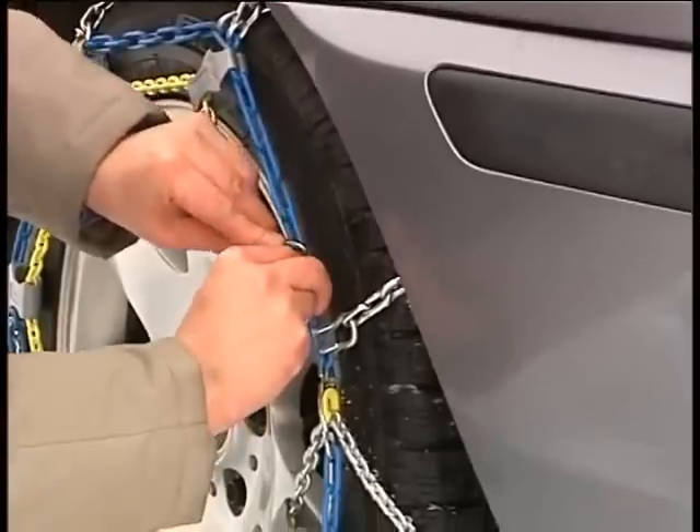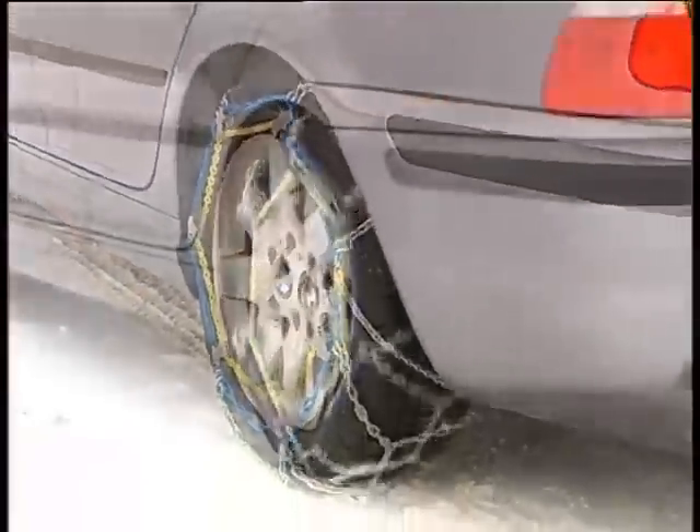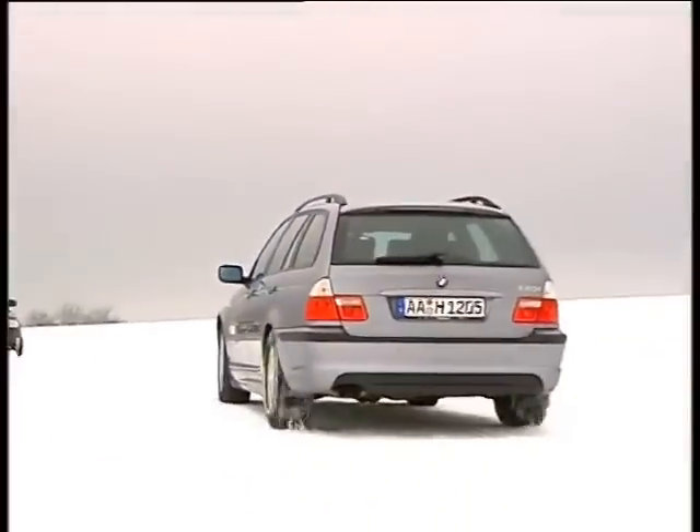Now just hook the securing hook into the side chain and your journey can resume. Safe and easy travel on winter roads with Rudmatic snow chains.